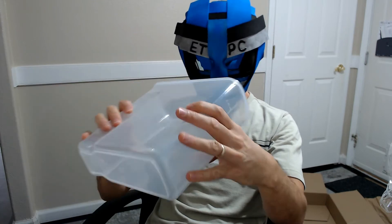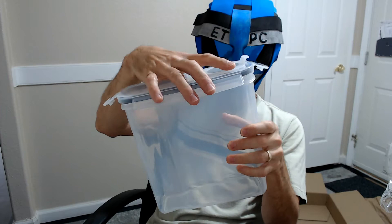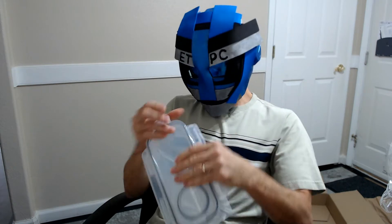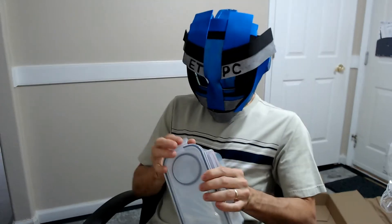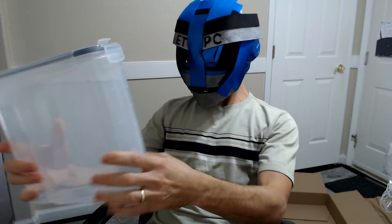This is BPA free. Let's see how well these lids fit on there — just like that, snap it down. That's a pretty good size.